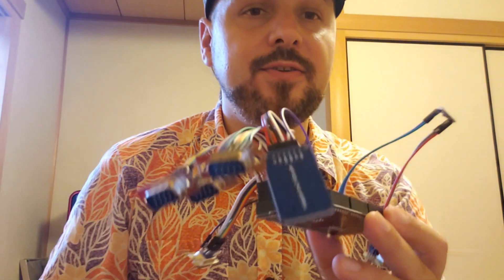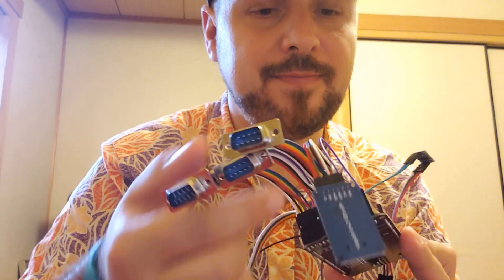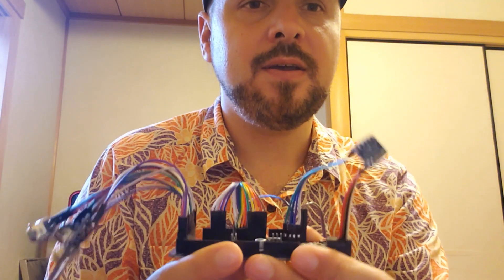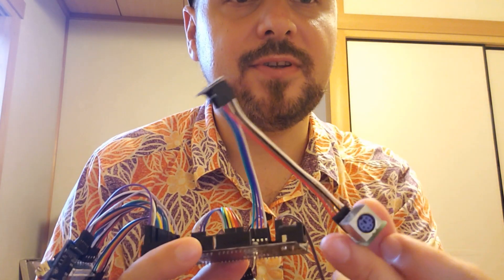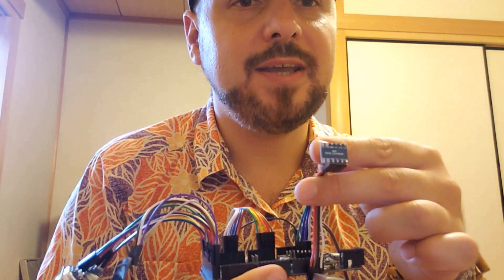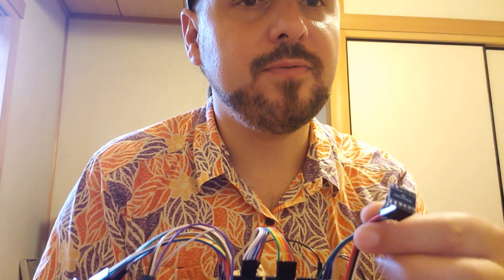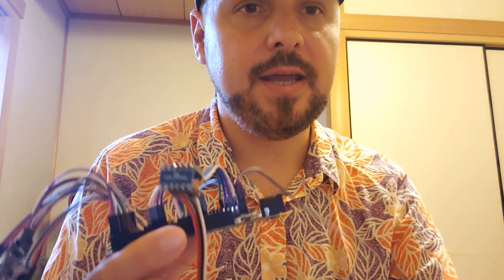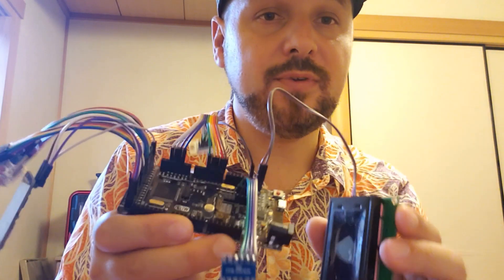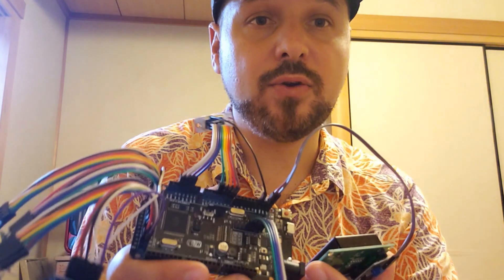On this side we've got the three joystick ports, a micro SD card module, and on this side the PS2 socket which passes through a voltage converter — a logic converter from 3 volts to 5 volts. And finally we've got the 20 by 4 LCD screen.